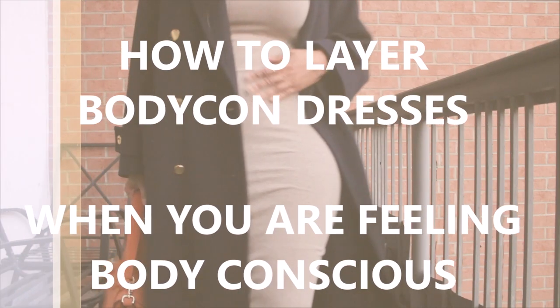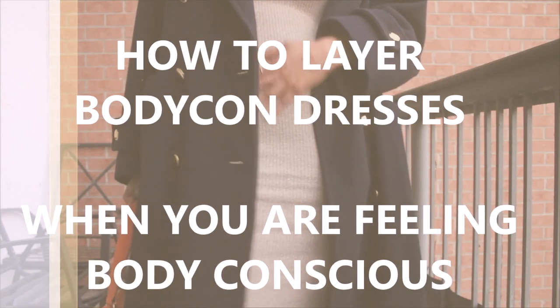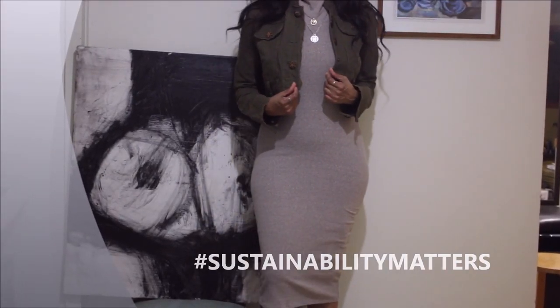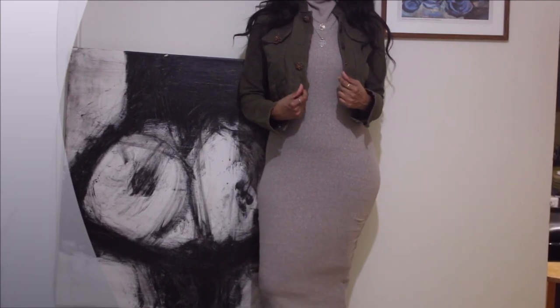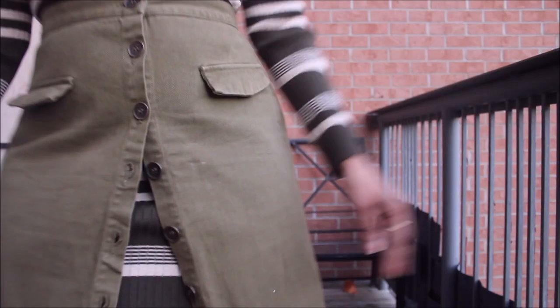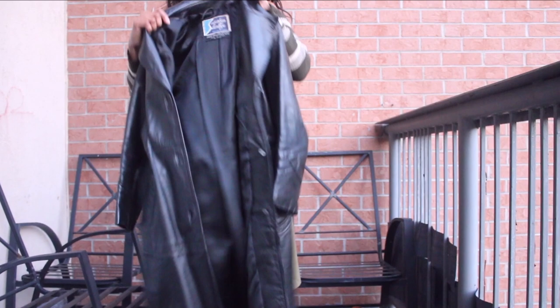Hi guys, welcome to my channel! Today, as promised, I'll be sharing with you how to layer your bodycon dresses when you're feeling body conscious — it makes me feel excited to wear bodycon dresses even when my body is telling me no. On this channel, sustainability matters and my current mantra is fabric, fit, and style. I'll be sharing ways to utilize pieces from your closet and tips and tricks on how to be more sustainable in an era of fast fashion.